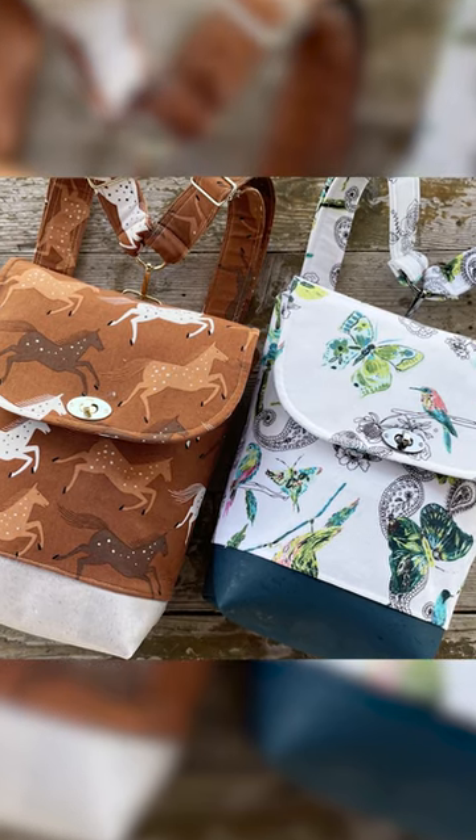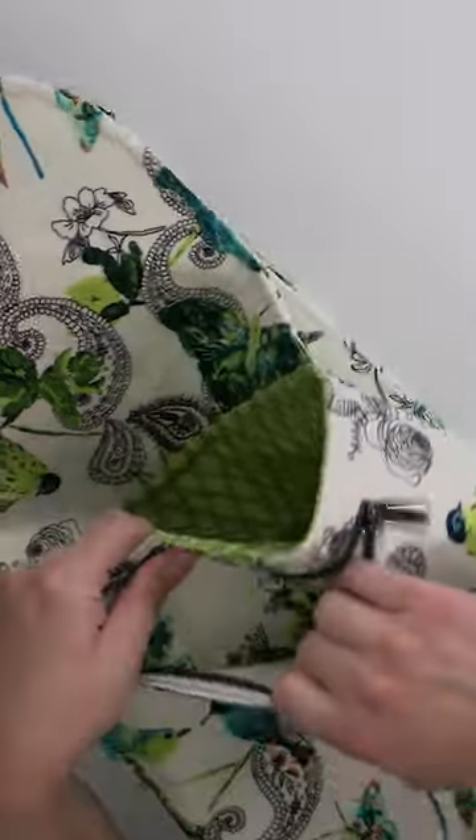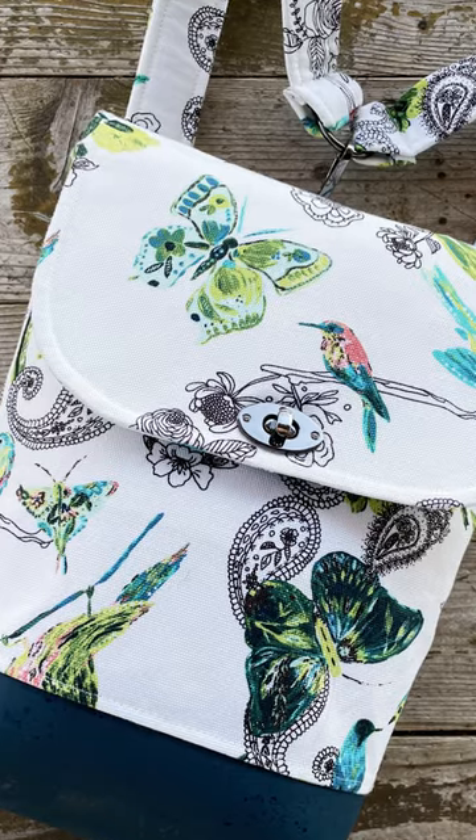We have two kits for you. We've got that flip lock closure with the zipper pocket on the outside so you can keep things nice and secure. And then on the inside, we have two divided pockets and it's really pretty big. You could fit quite a bit of stuff in here and it is just gorgeous.